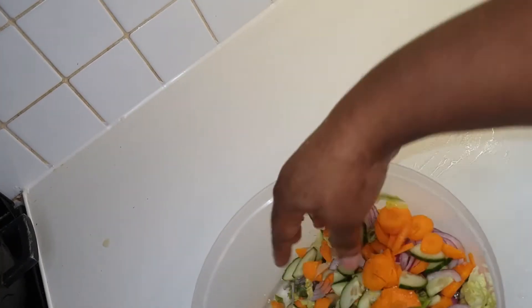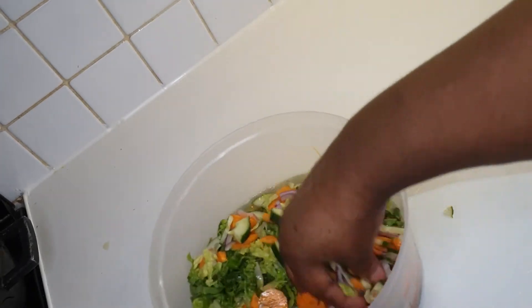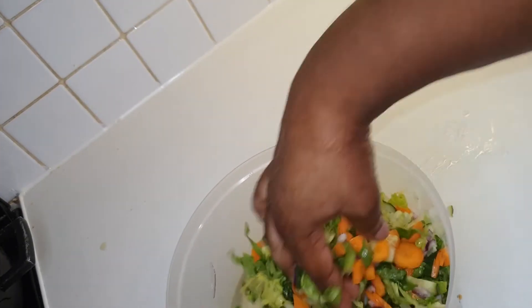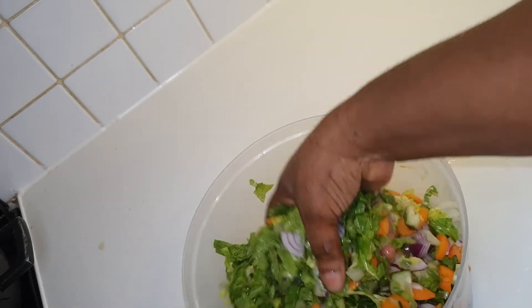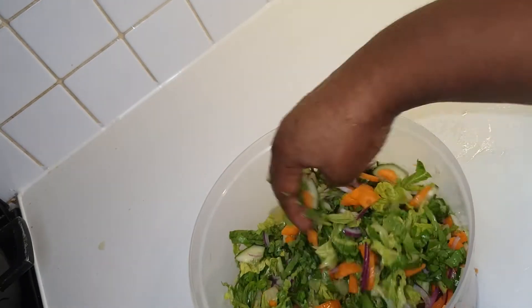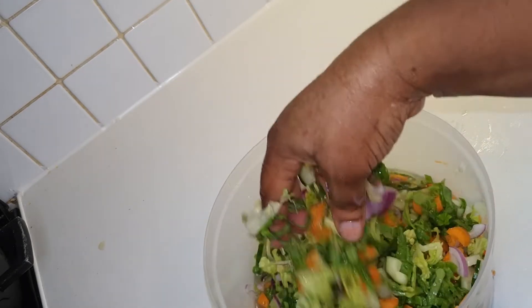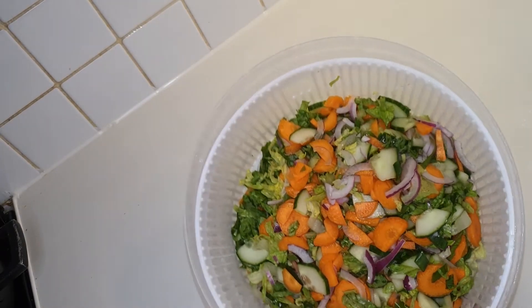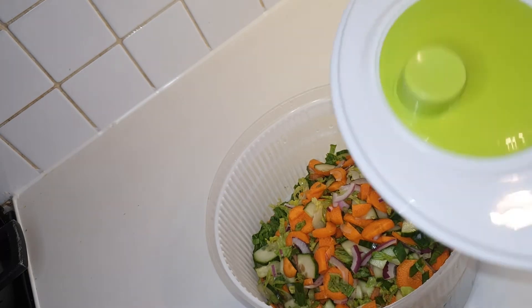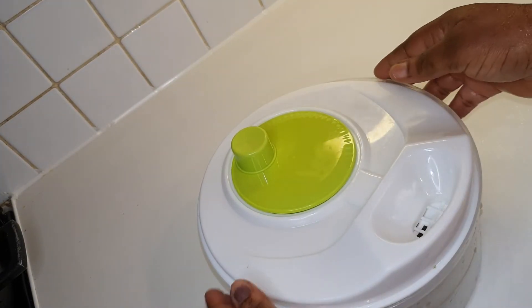I'm going to use my hand to mix everything together, then let the salad sit in the vinegar and salt solution for just a few seconds and take it out. I've drained the water and now I'm going to spin it in the salad spinner to get all the excess fluid out.